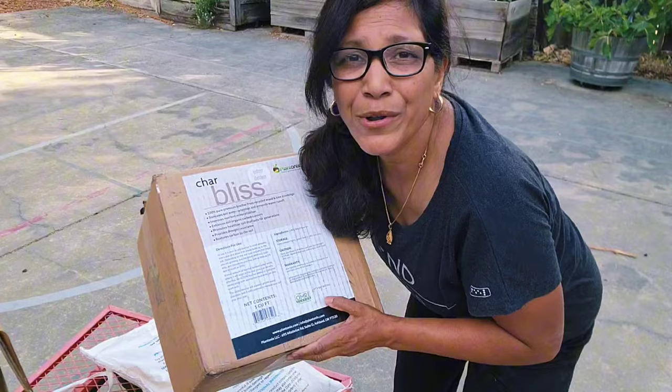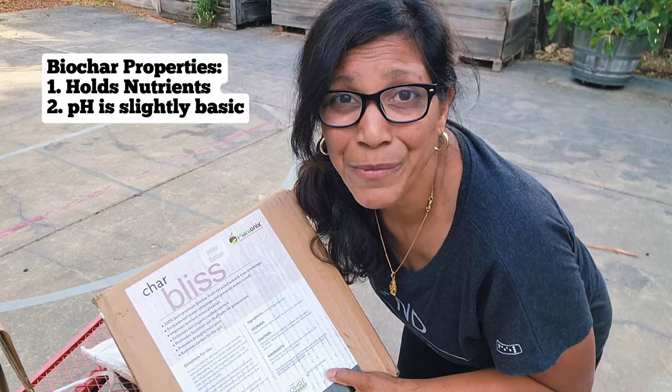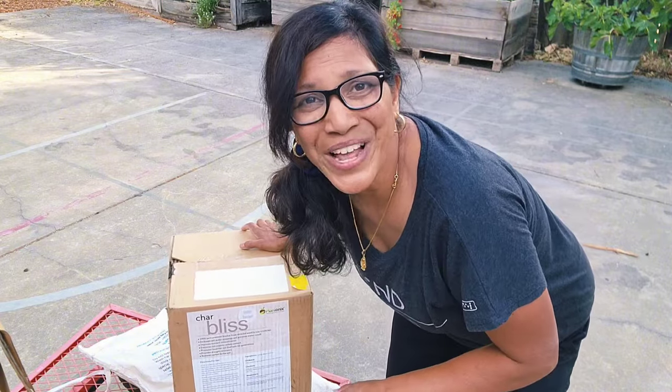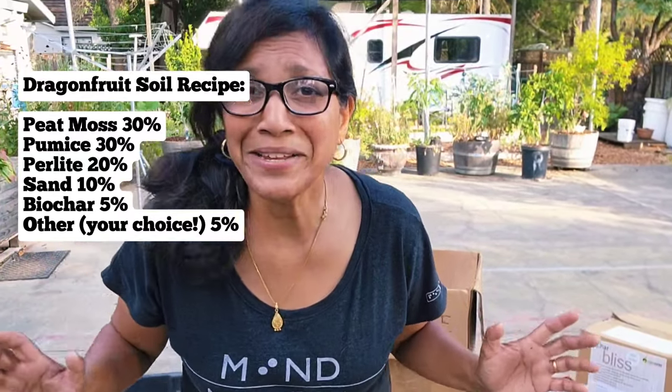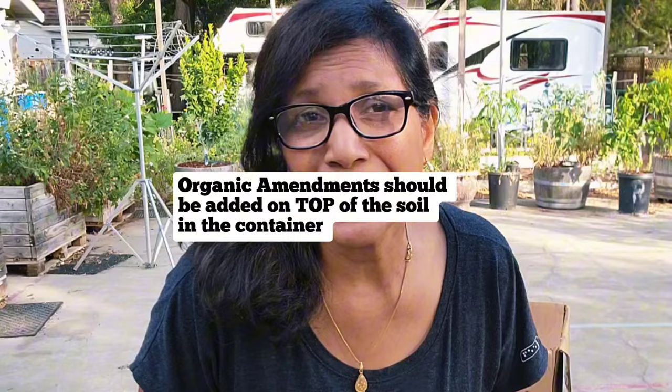The last ingredient, about 5% of the mix, is biochar, which has nutrient-holding capabilities — important since your dragon fruit needs sufficient nutrients despite the well-draining soil. That brings the recipe to about 95%, leaving 5% flexibility; you can add coco coir. Do not add compost directly to the mix. Instead, top-dress after filling your planter — add compost, mulch, or chicken manure on top, and those nutrients will gradually seep in without sitting around the roots, which is what causes root rot.